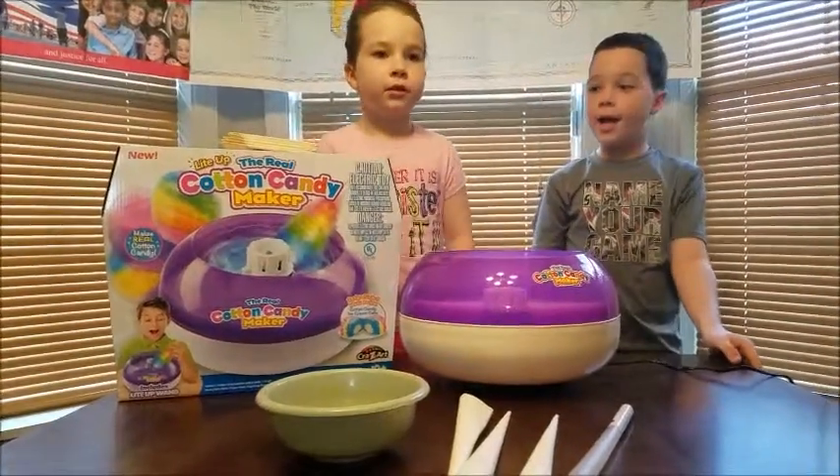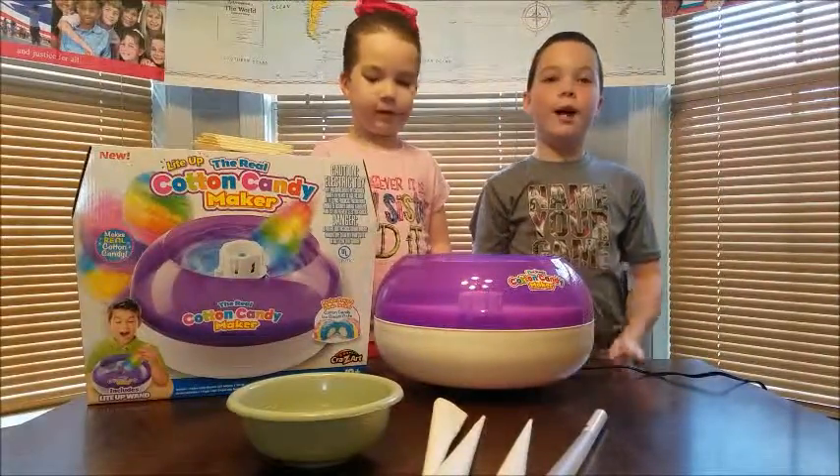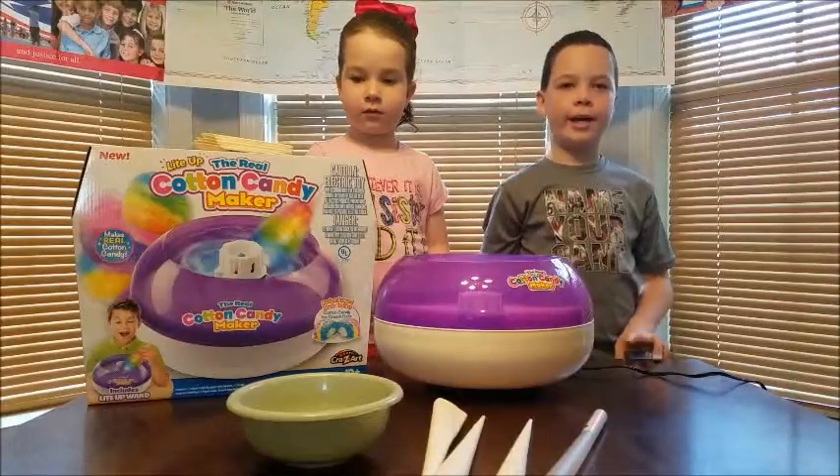Hey Russell Fam! Today we're going to be doing a tour review on the Light Up Crazy Art Cotton Candy Maker.